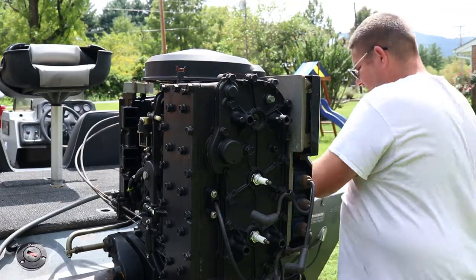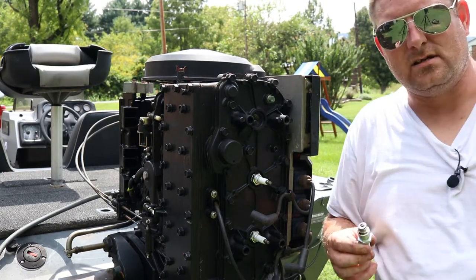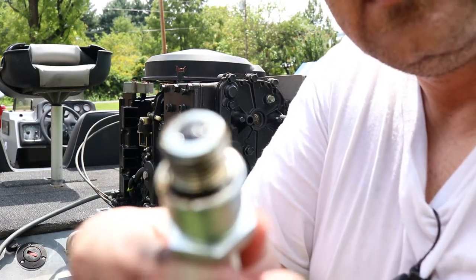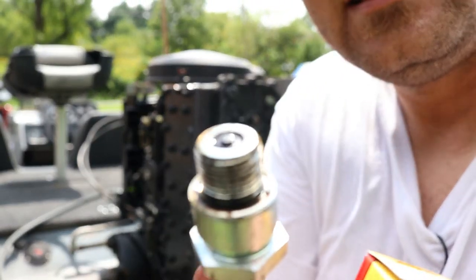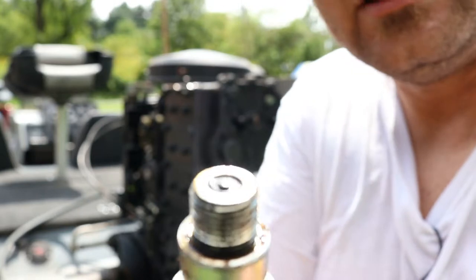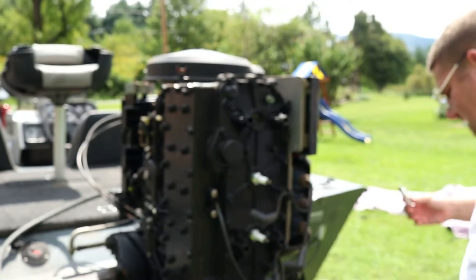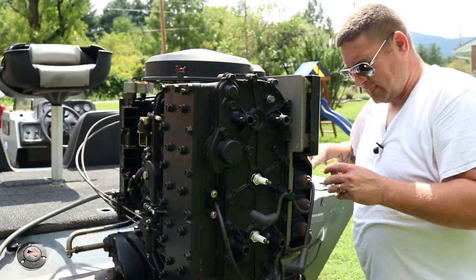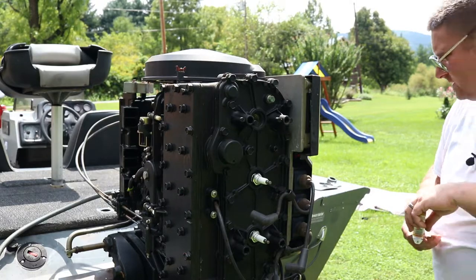If you've got a four-stroke, your plugs are not gonna look like this. On a four-stroke, the electrode is right in the middle — there are no prongs sticking up. It's a little bit different. Do not switch the two.